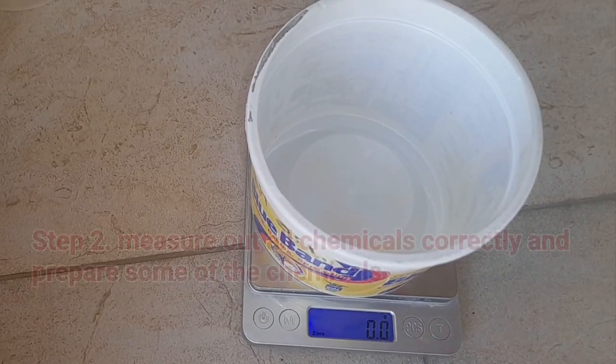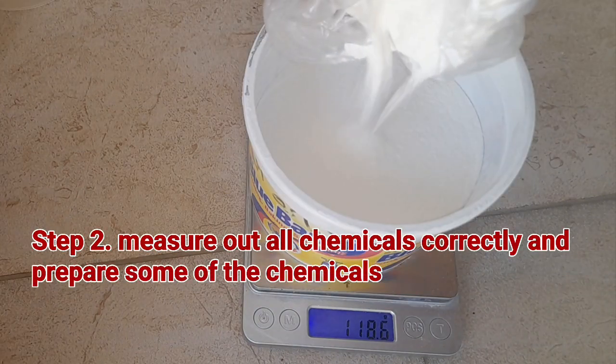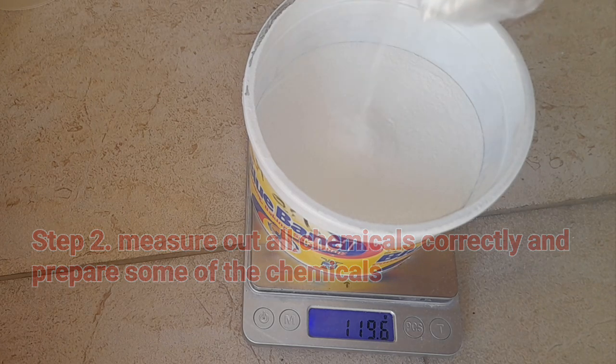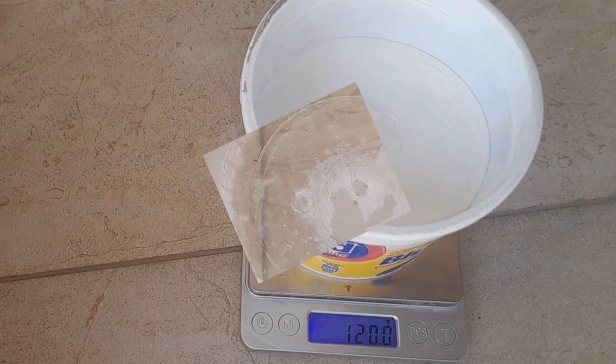The next step in this production is to measure out all of the chemicals correctly. I've gone ahead to measure out all of my chemicals correctly and I'll be leaving all the measurements on the screen. Make sure you watch carefully and take down notes.